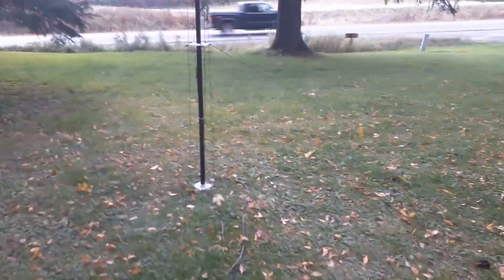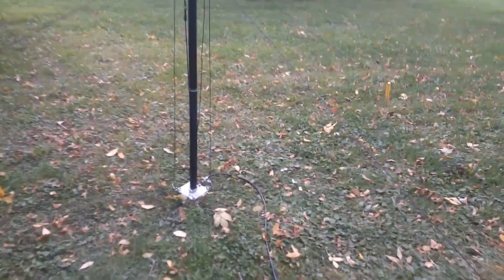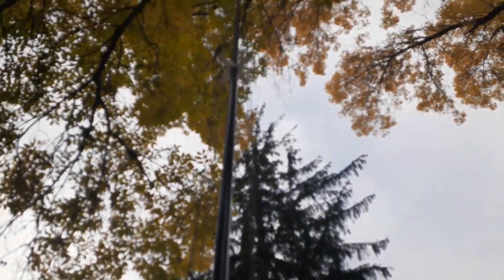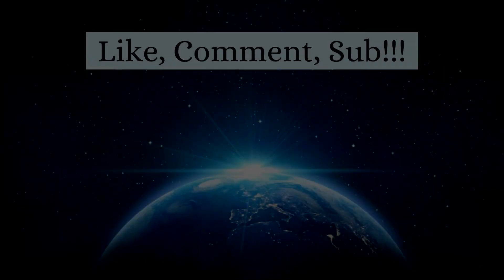That is the end of the first part of this series. Obviously we still have to build the antenna and do all the guy wires and stuff, but I didn't want the video to be too crazy long. A little sneak peek about what we're going to be doing next week. Thank you so much for watching. I hope you enjoyed it. Make sure to like, comment, subscribe, and stay tuned for the second episode. Seventy-three!